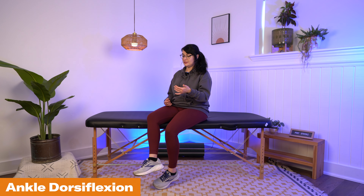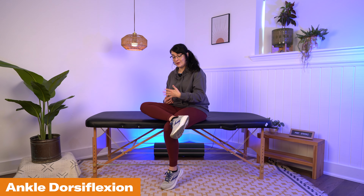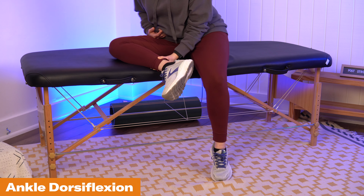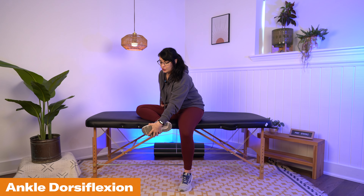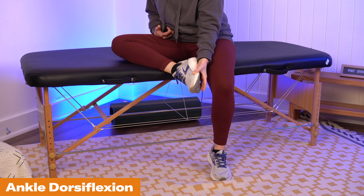The last exercise for stage one is ankle movement. You can stay in a similar position — either cross your leg if you're able, or set your leg on that solid sturdy surface. Take your unaffected hand and gently push your foot up so that your ankle bends into dorsiflexion, and then pull it down.